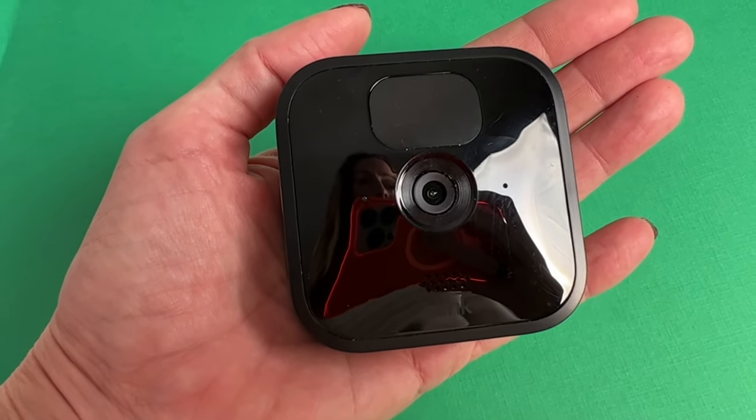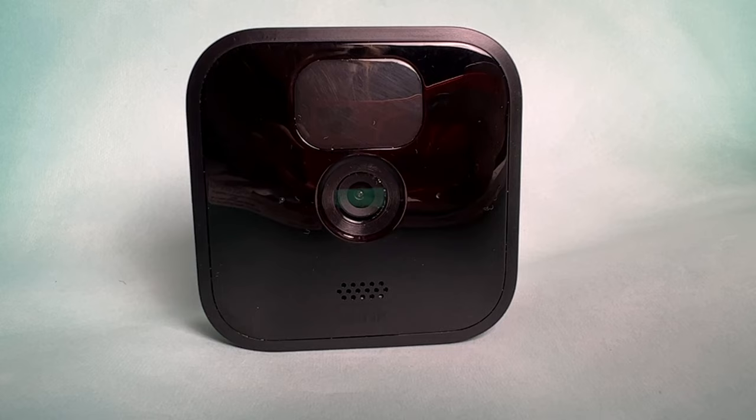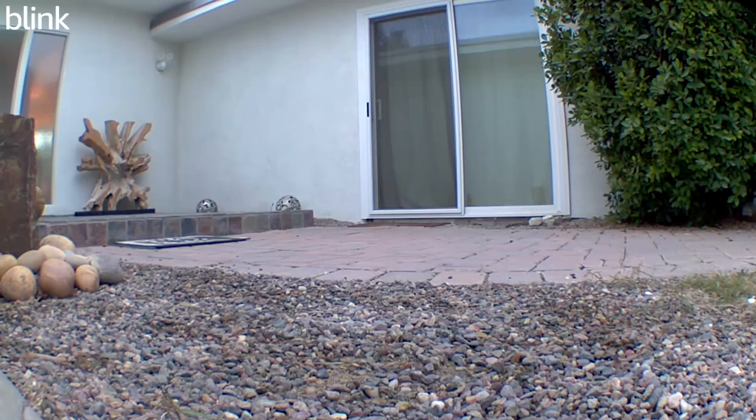Do you have a Blink camera and you can't get it to record? This can be really frustrating when you go to look back at what happened while you were away, except the camera didn't save any footage. I'm Erin from Tech Gadgets Canada and Tech Gadgets International. And before you ship your camera back to Blink thinking it's broken, we can help. In this video I'll show you why your Blink camera isn't recording and teach you the simple fix to get it working.